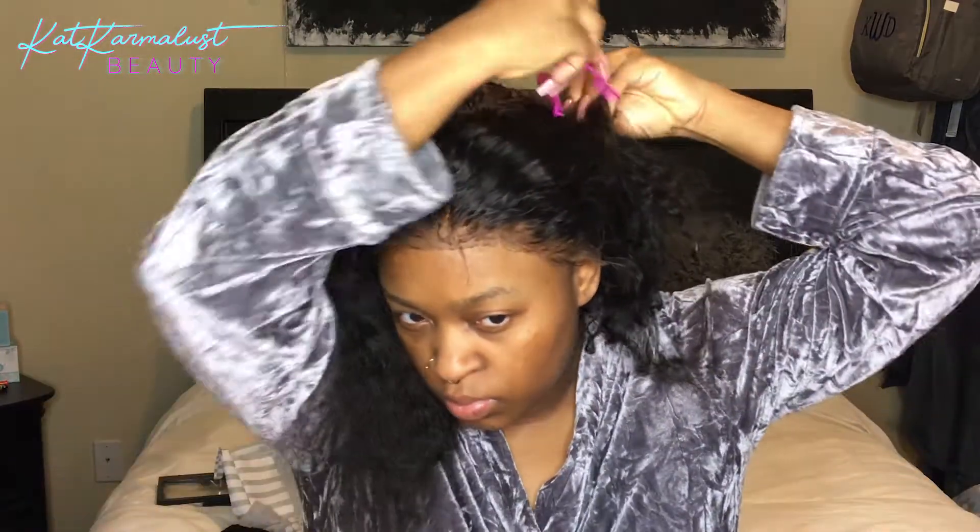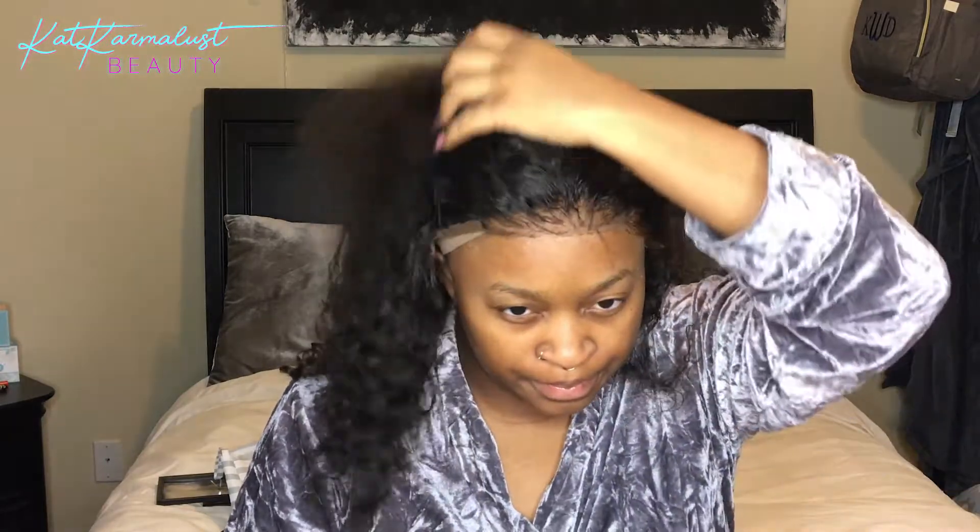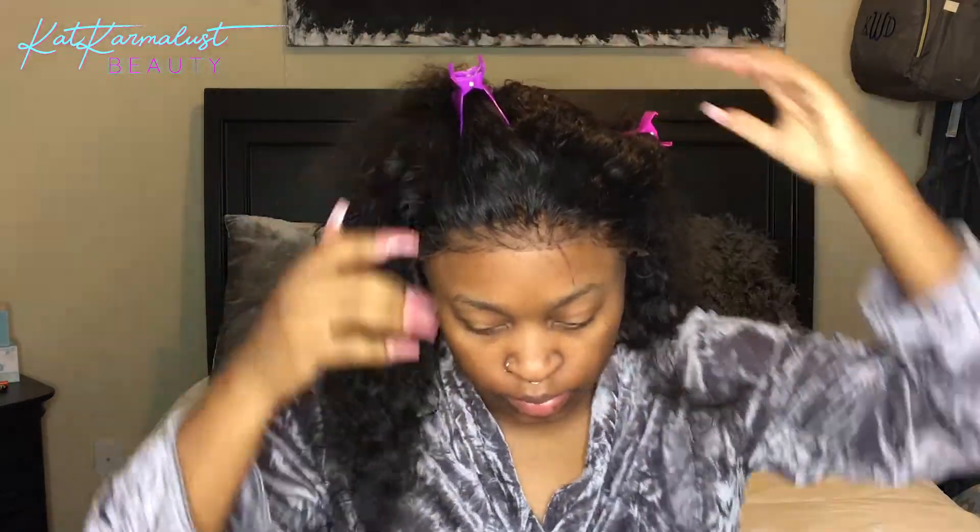So this video is about how to fix a balding lace front. I usually get my wigs and have them for a while, and they start — y'all ladies know what I'm talking about — it starts to bald in the front and around the edges. That's not a good look, so we're gonna fix it.